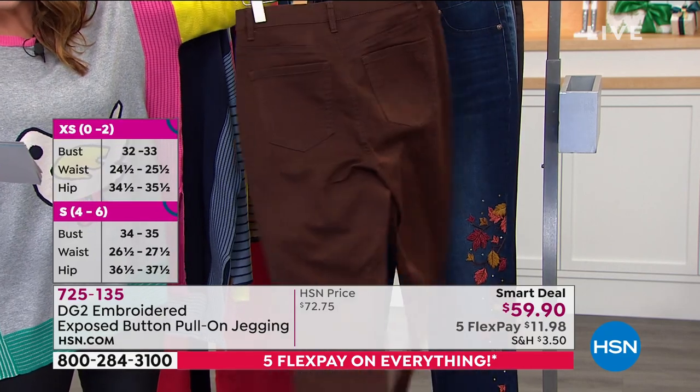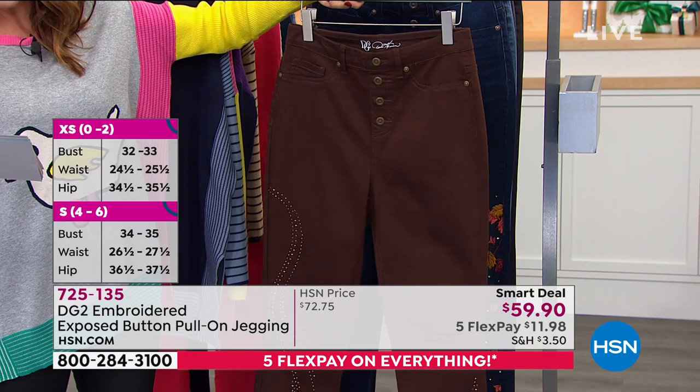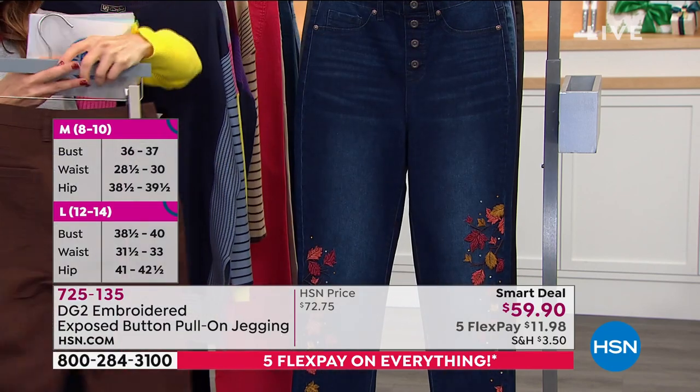We have three inseams for you: the petite, the average, and the tall at 27, 29, and 31 inches in the inseam. It's all cotton rich, so great classic stretch in her denim. That's the espresso.